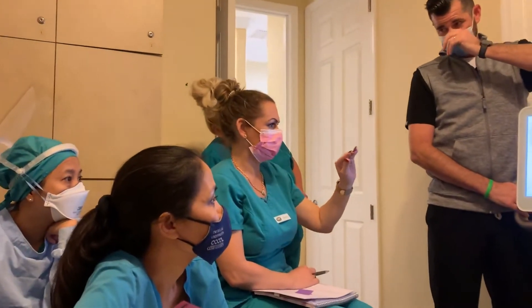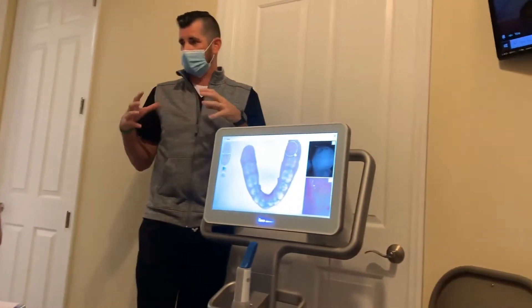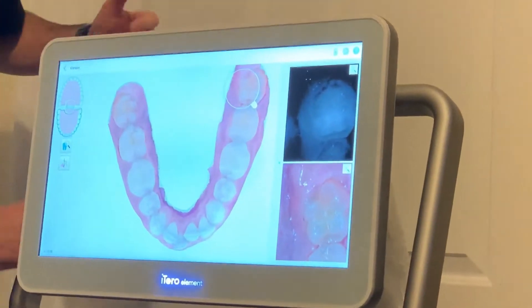So the way it works is, the way the light hits the image, it'll reflect differently if there's decay versus if it was basically enamel or healthy.